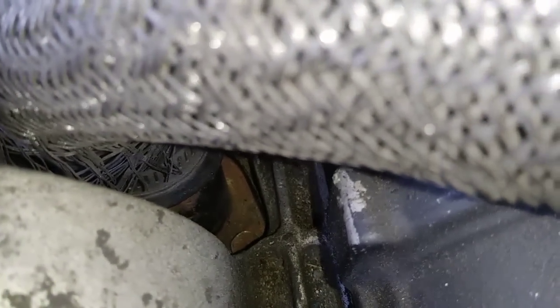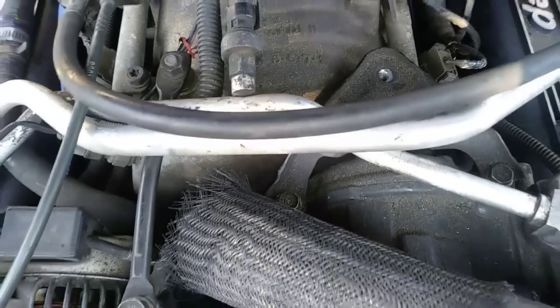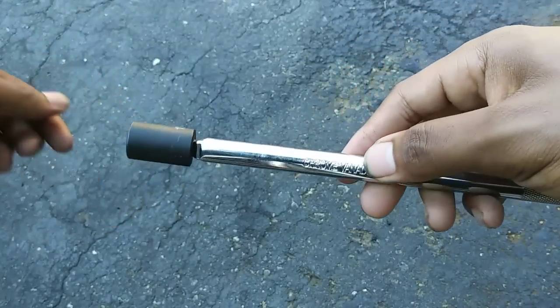The coolant has already been drained, so I'm going to work backwards and show you how to do the hardest part, which is removing the thermostat housing. It's held in place with two bolts, and you'll need a 13 millimeter socket for removal. But they're in a tight spot located in between the AC compressor and alternator.